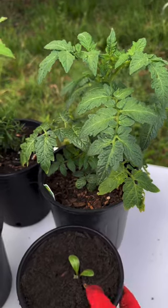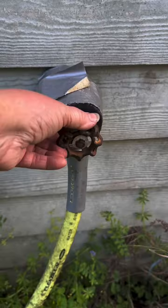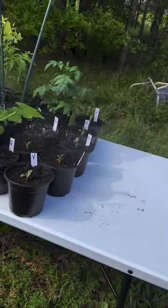Here you go my little Green Globe. Baby, welcome to the world! Just a gentle watering because we don't want to hurt the plants.